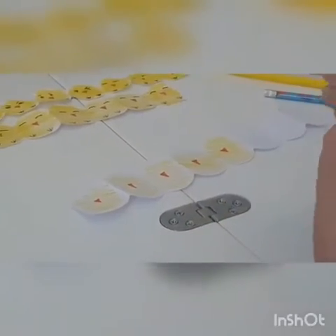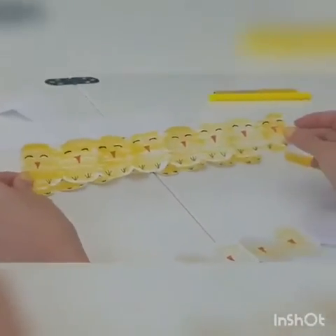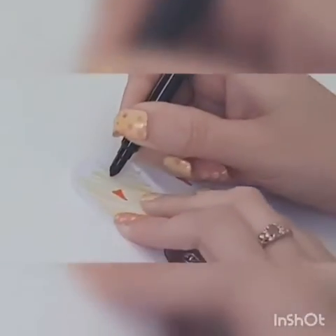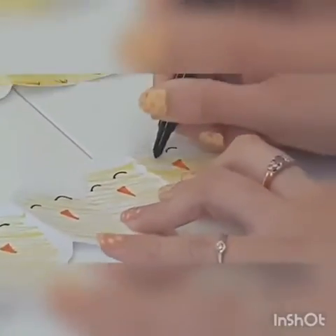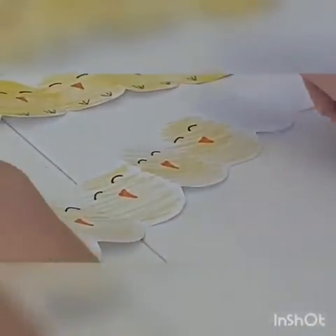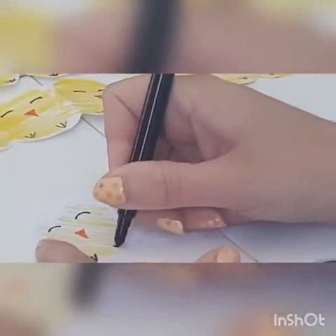Now with our black pen we are going to draw the eyes and feet. On this one I've just done curved lines so they all look the same, and on this one they all have slightly different lines. I'm just going to show you the simple one — you just do two curved lines near the top, above the nose. And then for the feet, all you've got to do is draw W's at the bottom.